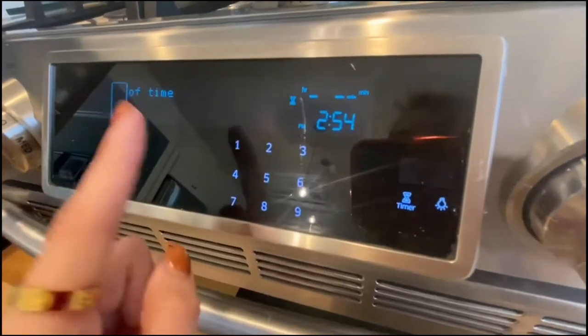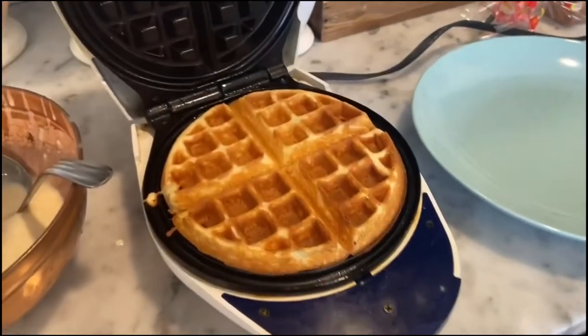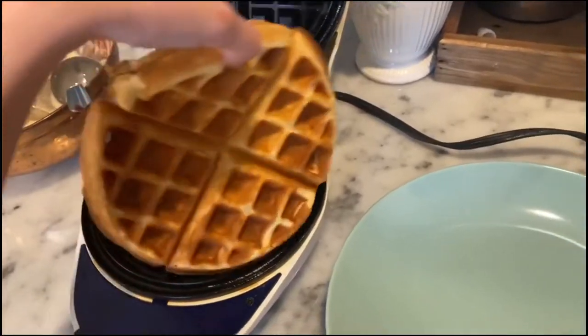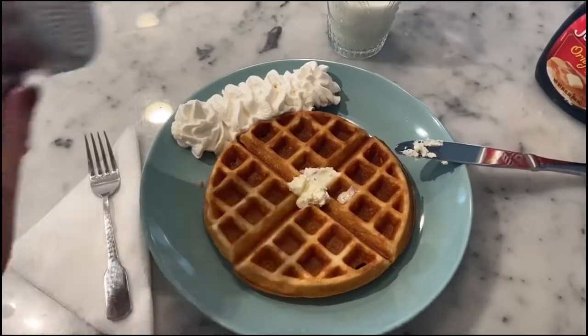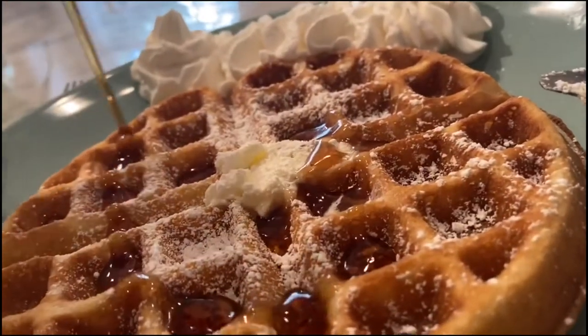We are going to set a timer for four minutes. Here we are — beautiful golden brown. We are going to quickly move it onto our plate. Now is your time to top your waffle off however you may desire. I'd like to thank each and every one of you for taking time out of your day to spend a special time with me. Bon appétit.